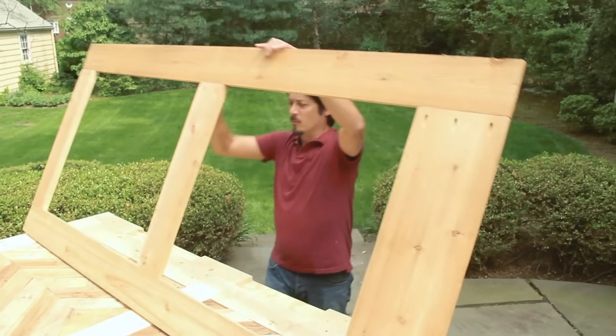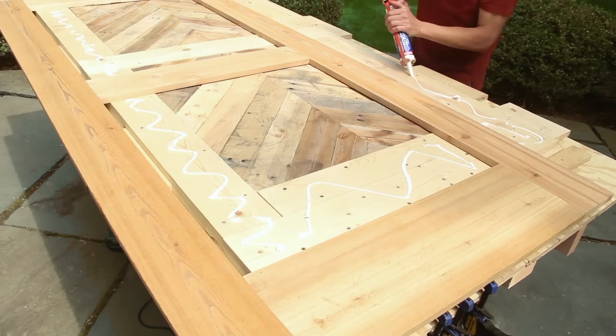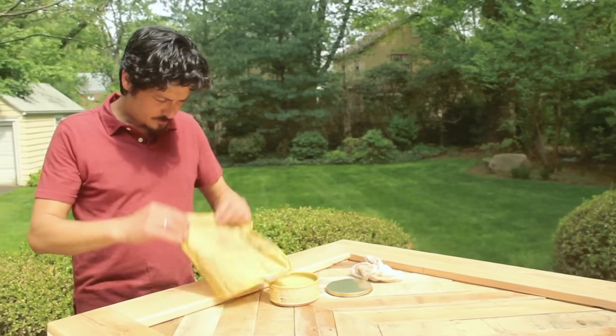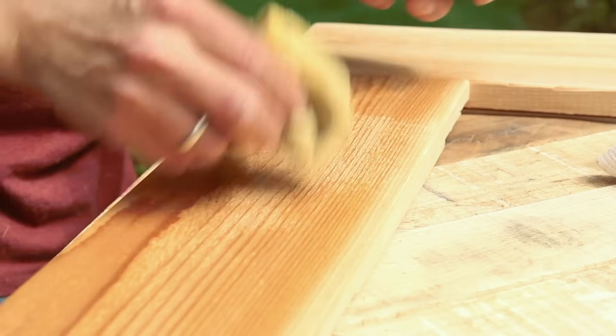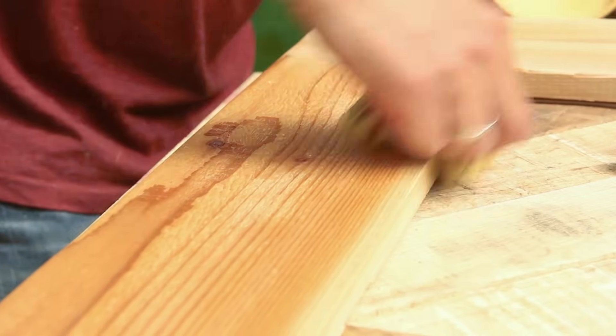Carefully flip the frame over so that its rough sawn face is exposed. Run a bead of panel adhesive across the filler strips, then line up the face frame and tack it in place. To seal your door and bring out the color of the wood, we opted to finish with a simple paste wax. Use a lint-free cloth and work a liberal amount of the finish into the wood by hand, applying it in a circular motion.